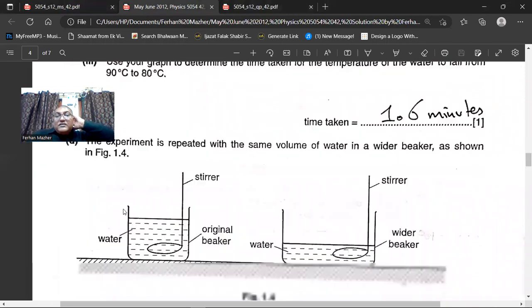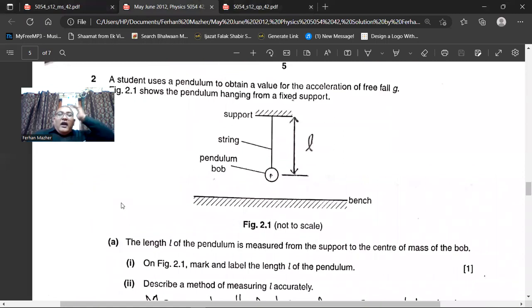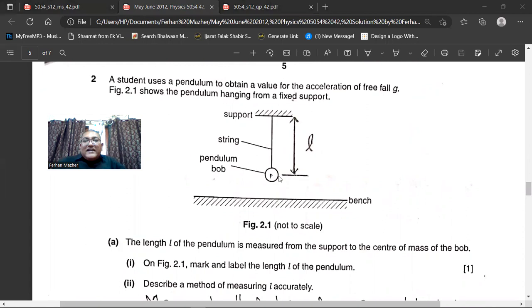We will mark that on the figure. Here you can see the center — I have drawn this line and this is the support. So the distance between them, I will mark it as L. That is what they are asking.